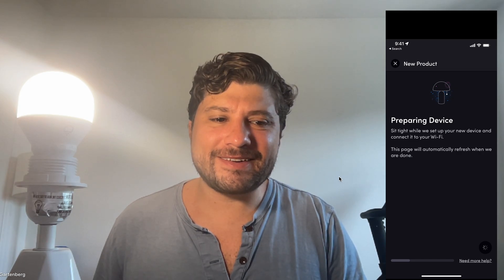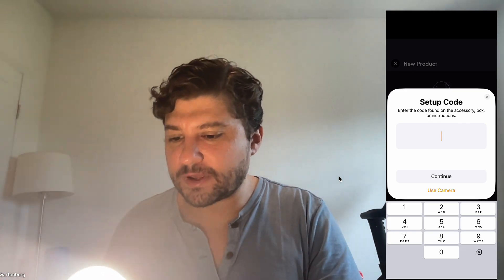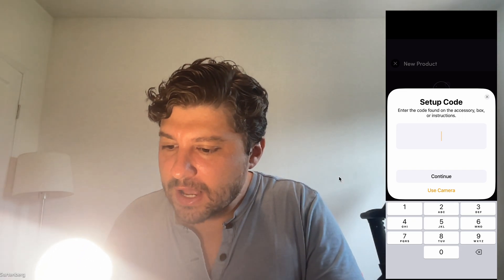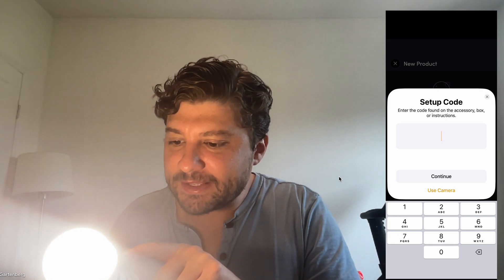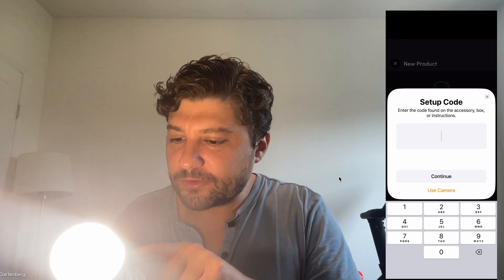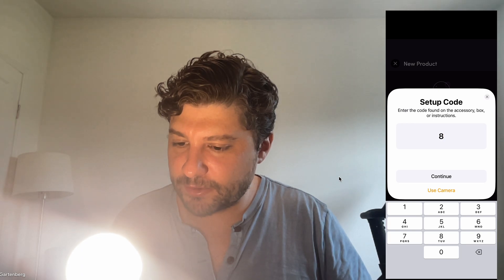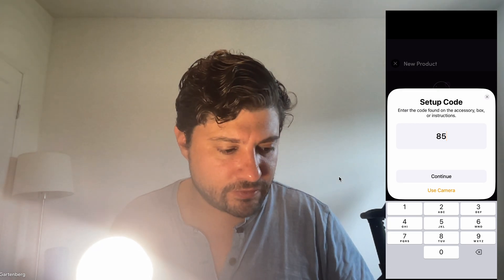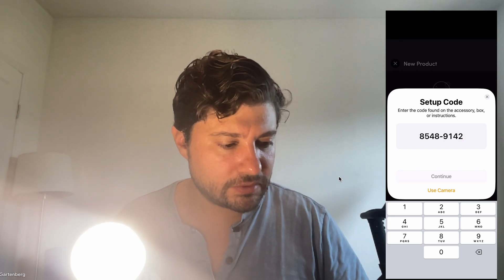Be patient here. There's a special code we're going to need — it's very small and printed right on the bulb itself. It starts with 'HK.' Every single bulb has this. I found my number: HK-854-891-42. I'll enter that and hit Continue.